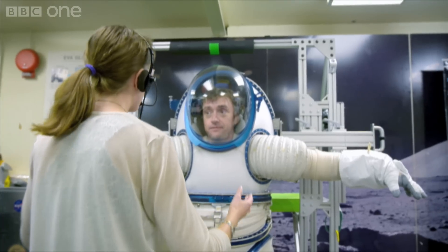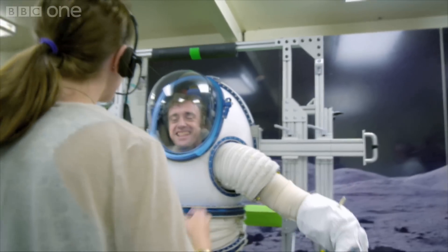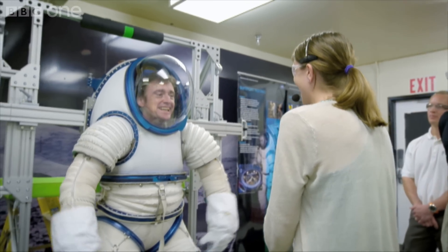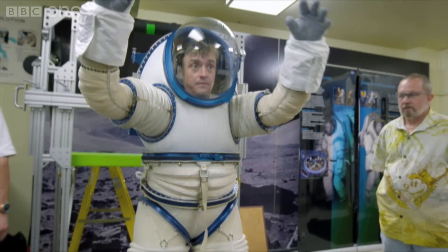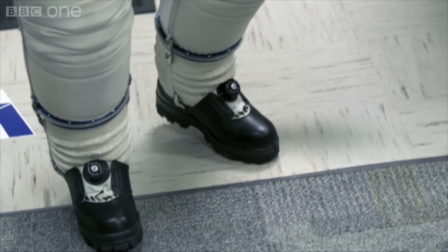The arms are a little bit long for you in the suit, but that's as small as they go, because you're the smaller. This is like every shopping trip I've ever been on — the legs are a bit long on the jeans, sir, but that's the shortest we have. OK, why did I know it wasn't going to fit? The next thing, we're going to release you from the donning stand.